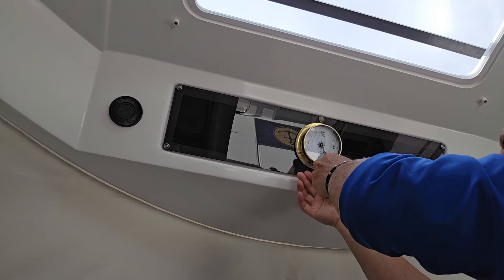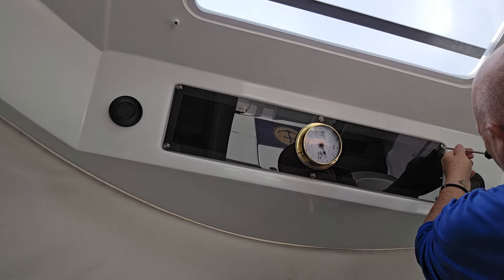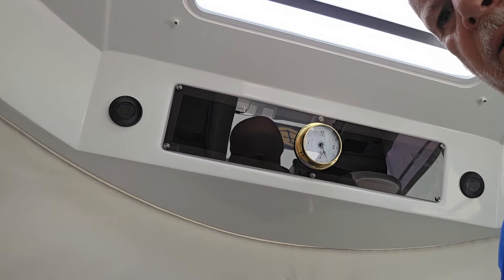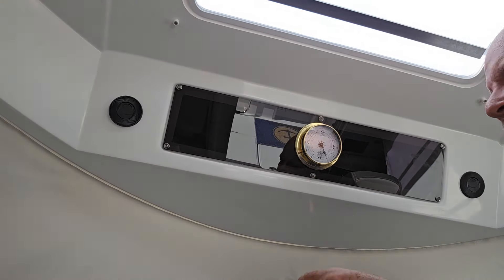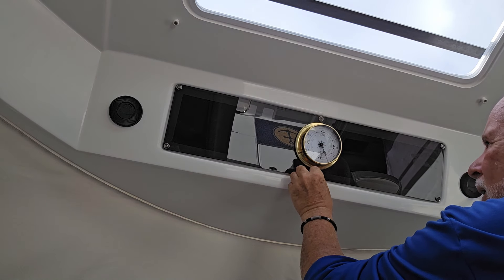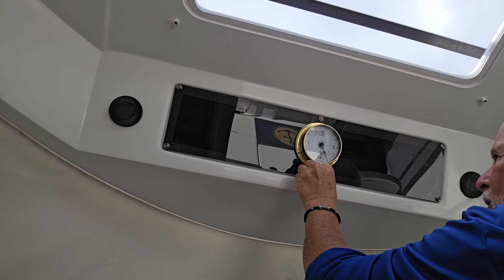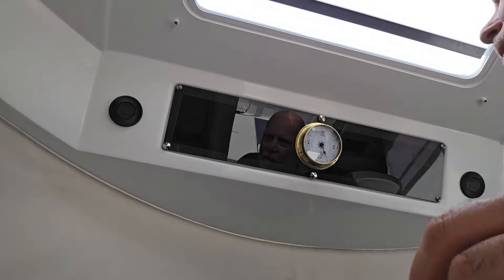Okay, now we'll just double check — that one's good, good, good, everything's in place. Now we're going to put the little caps on. You just line them up and screw them on, and it covers the head of the screw so it looks much better and much more finished.